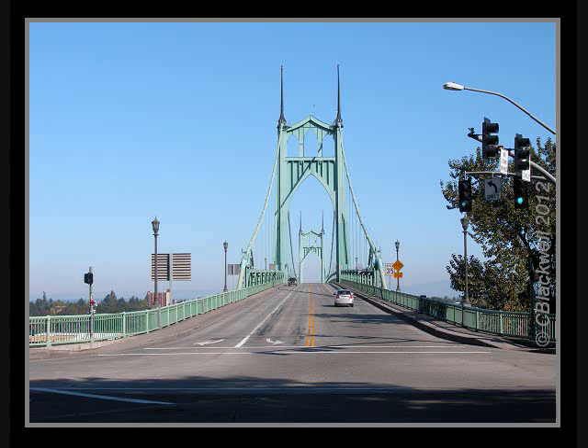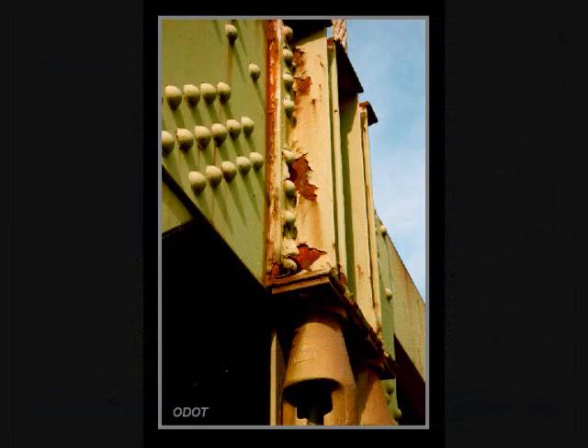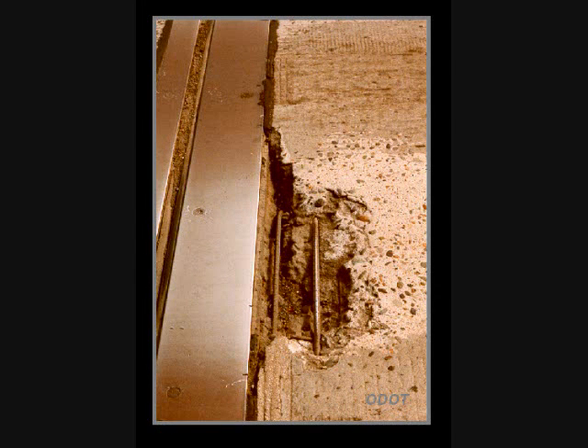And so St. John's and the bridge lived happily ever after — well, for a while, anyway. For structures to last, they require care and maintenance. These photos from the Oregon Department of Transportation show that after 70 years of service, the bridge was showing signs of wear and tear. Paint was flaking, steel was rusting, and concrete was deteriorating.